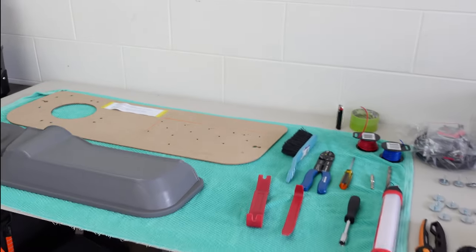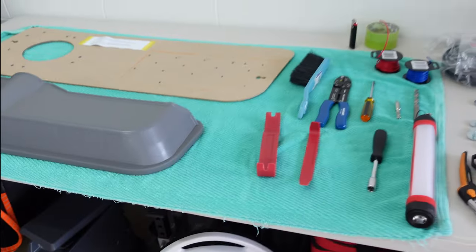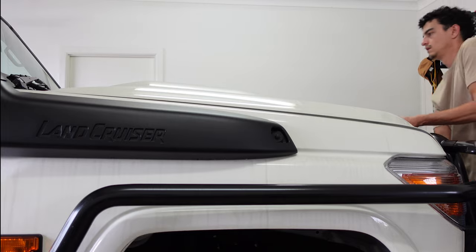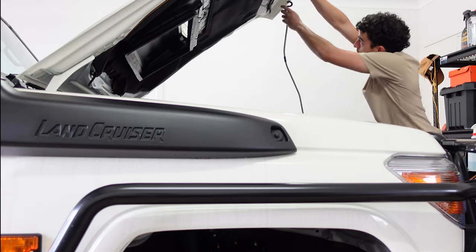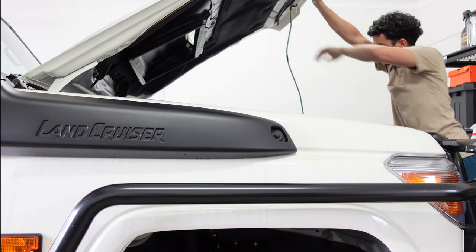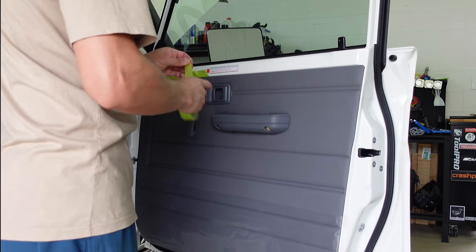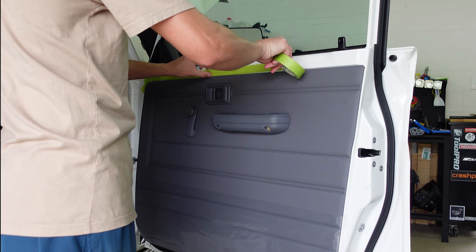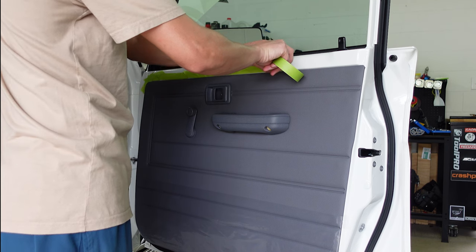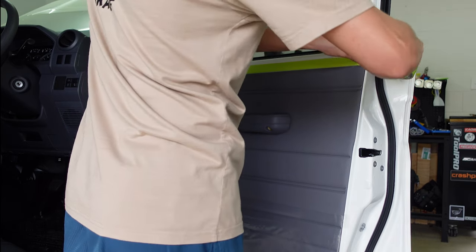Only one thing left to do now — pull the door cards off, modify them to fit the pod on, then wire up the speakers and we'll be good to go. The first step was to disconnect the battery using a socket, being sure to disconnect the negative terminal first. I put masking tape around the door cards to protect the paint from the pry tool when removing them. Something I really like about this Land Cruiser is the use of painted metals in the interior with limited use of plastics — pretty cool, something I've never seen before.